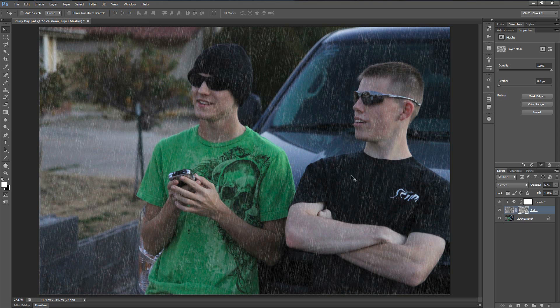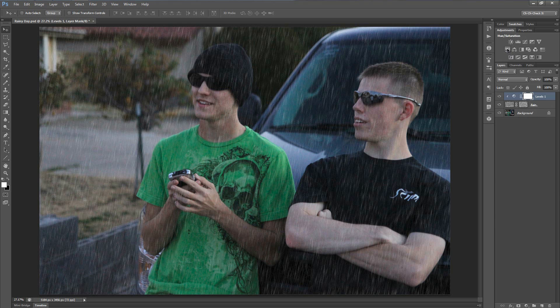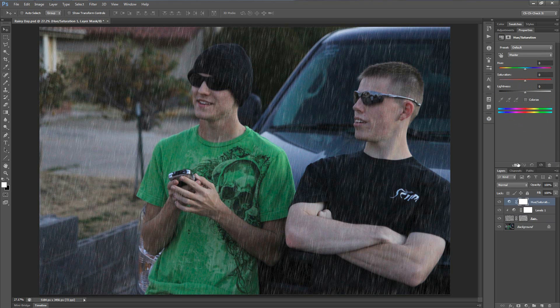If you want to add a little bit of coloring to the rain, select the Levels adjustment layer and above it add a Hue/Saturation adjustment layer. Click that icon again to make it a clipping mask so it only applies to the rain layer. Check the Colorize box, change the Saturation to about 15, and move the Hue over until it's somewhere between cyan and blue — around 212 looks good. Adjust the Lightness a little to taste.